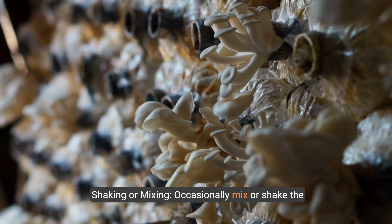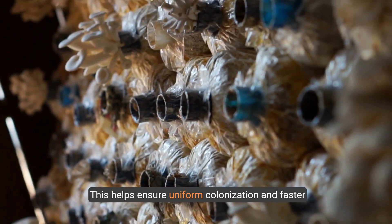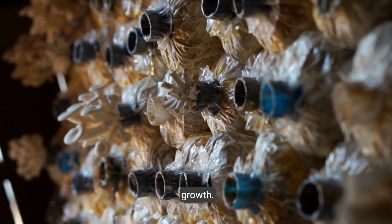Step 6: Shaking or mixing. Occasionally mix or shake the sawdust to distribute the mycelium evenly. This helps ensure uniform colonization and faster growth.